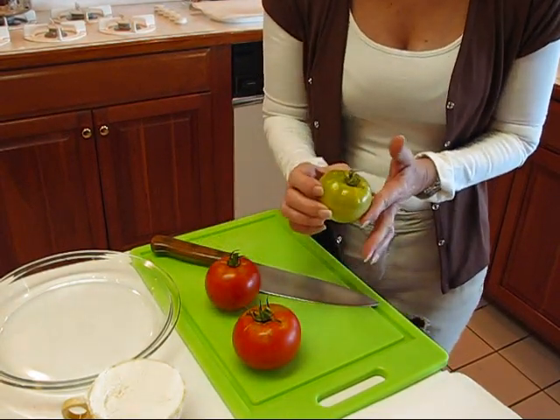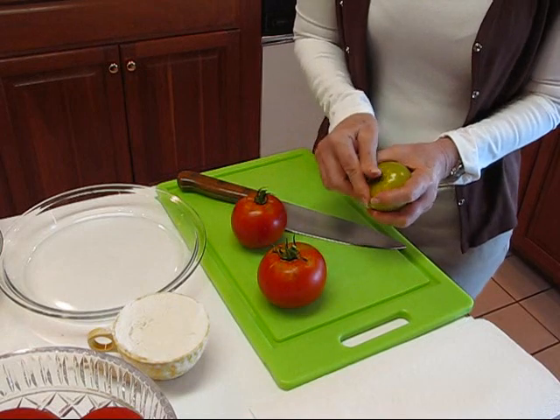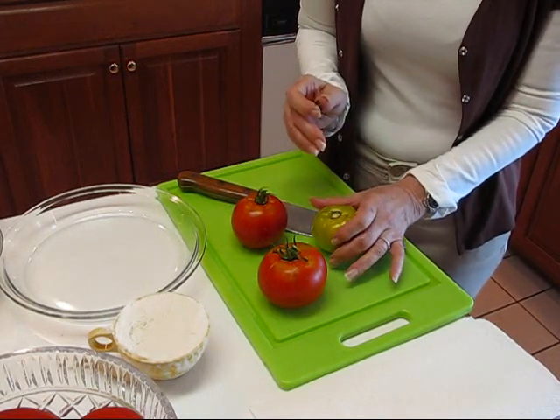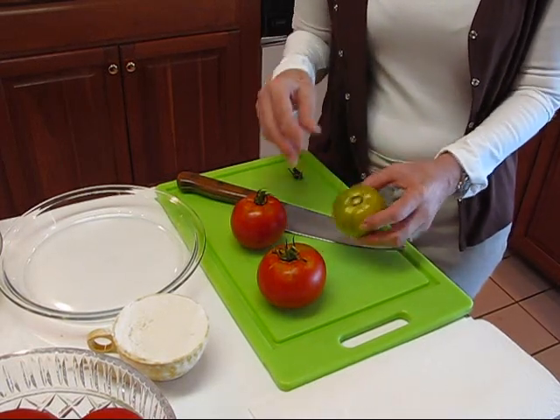A green tomato is about this size right now on our plants, and I've still left the top on. I'm going to take that off and wash this again. I've washed it once and dried it, but I'll take care of that in just a second. Just wanted to show you what they look like straight off the vine — I went out and got them just a few minutes ago.